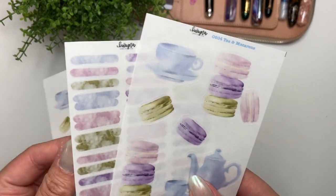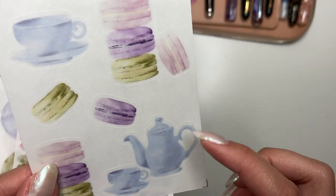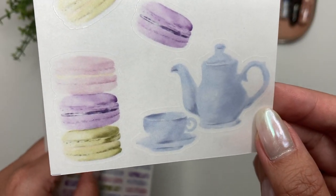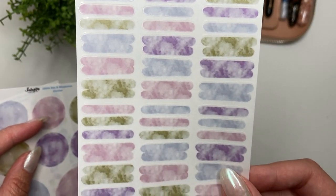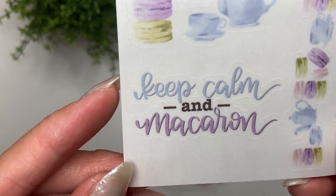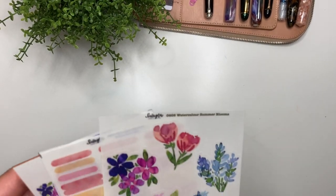Then we have the Tea and Macarons collection, all done as watercolor on Procreate. The original color was beige, but when I added shading it looked like a poopy brown, so I changed it. Now you have this really cute collection of macarons, a teapot, and a teacup, with matching swatches, circles, and the quote and washi — 'Keep Calm and Macaron.' Corny, but you know me, I like the corny and sassy.